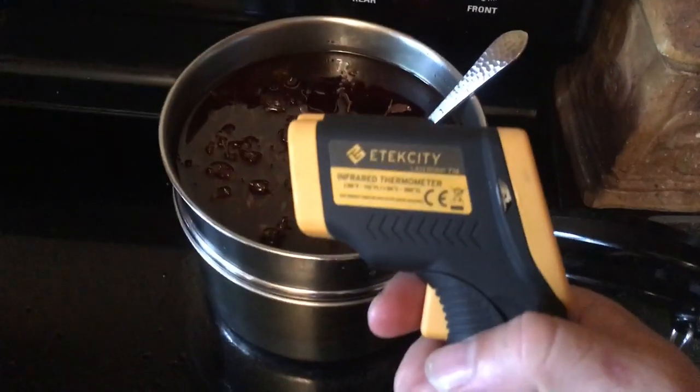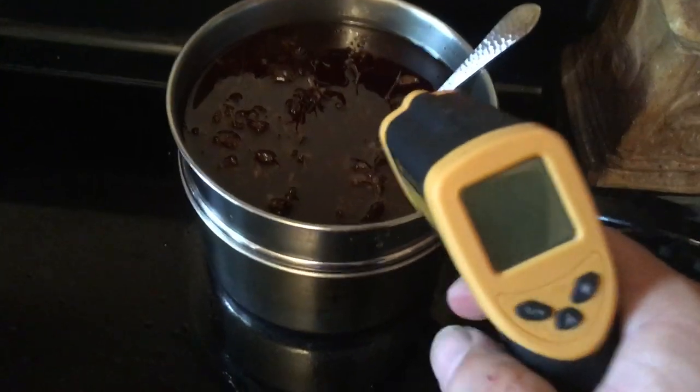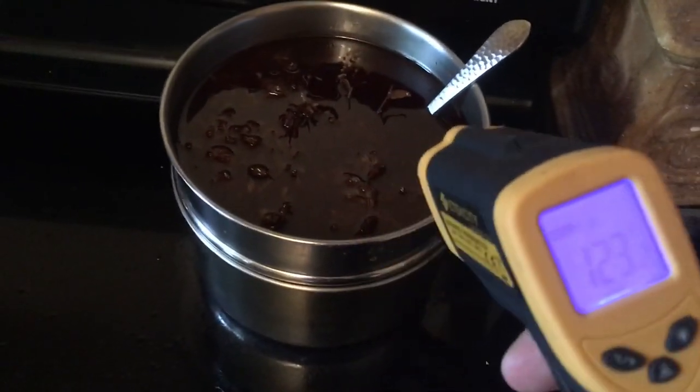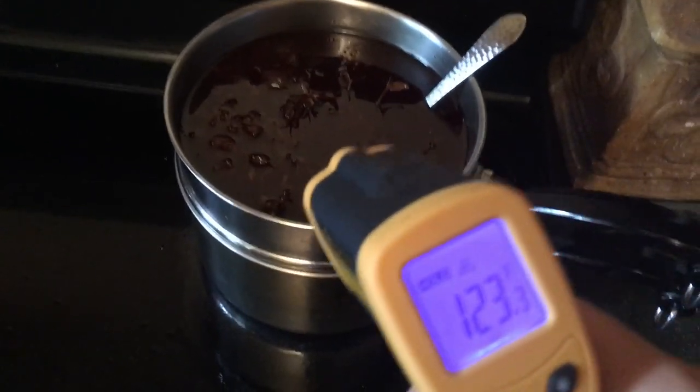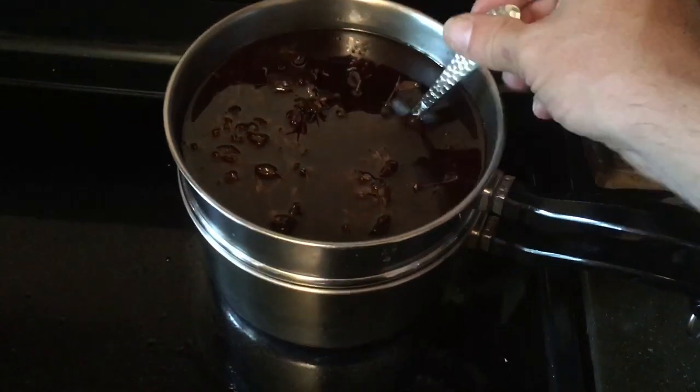I've got this totally awesome laser thermometer to which I can zap it and check the temperature. That's just kind of fun — how awesome is that?